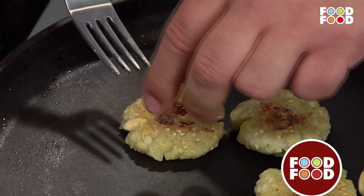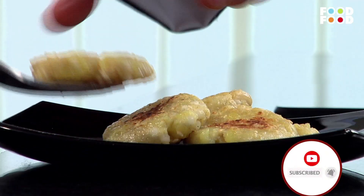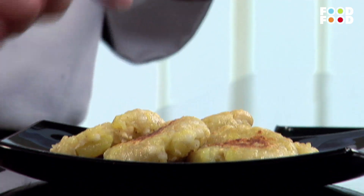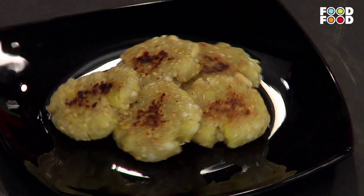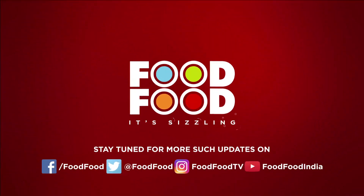Let's take a plate. It's very big — look how much we have done without much effort. The dish is ready. Food, food — it's sizzling!